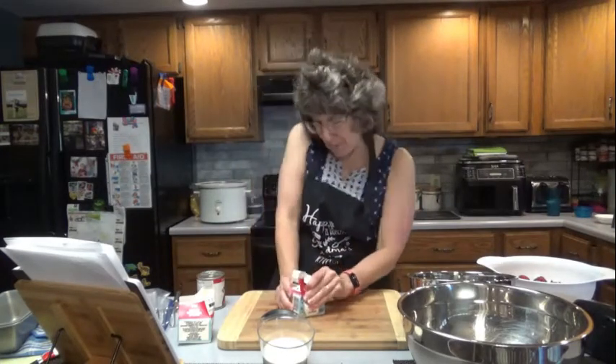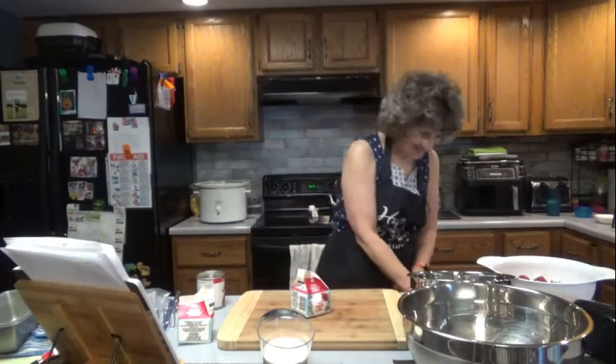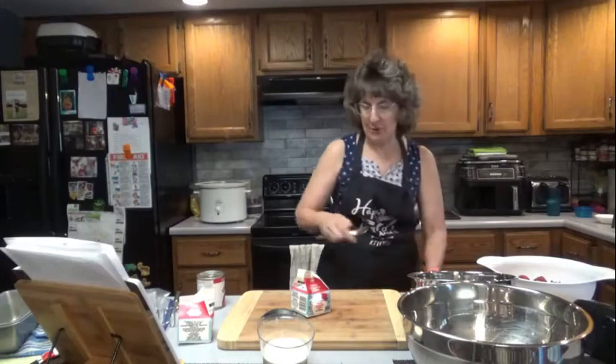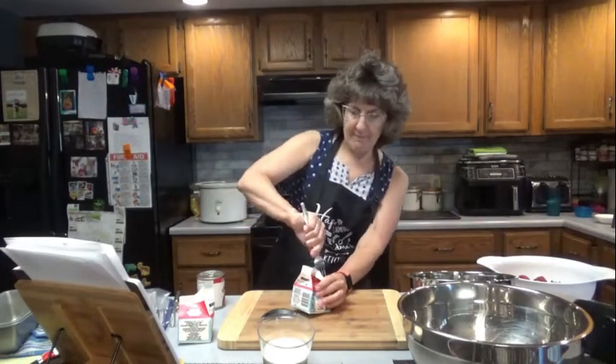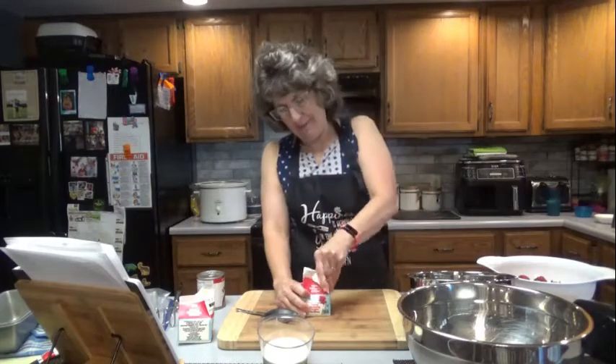I can't get it open. Do you remember like in grade school when you had the carton of milk and you couldn't get it open and you kept on playing around with it? You ended up having to use a fork. I've never grown up. Never. I got it now.